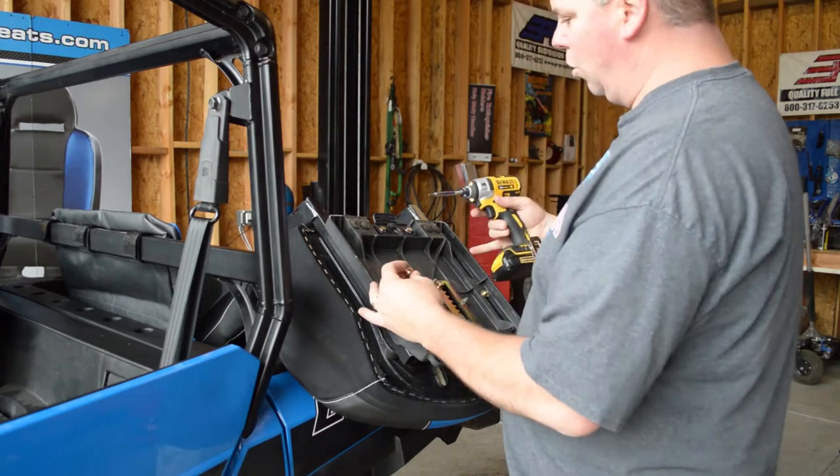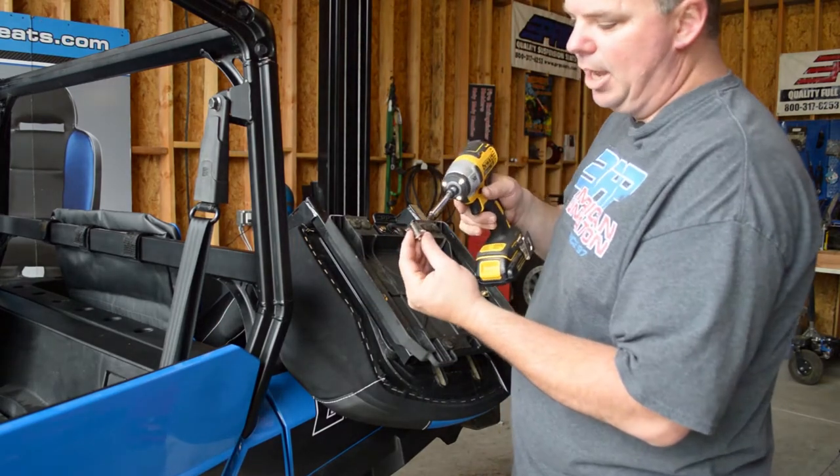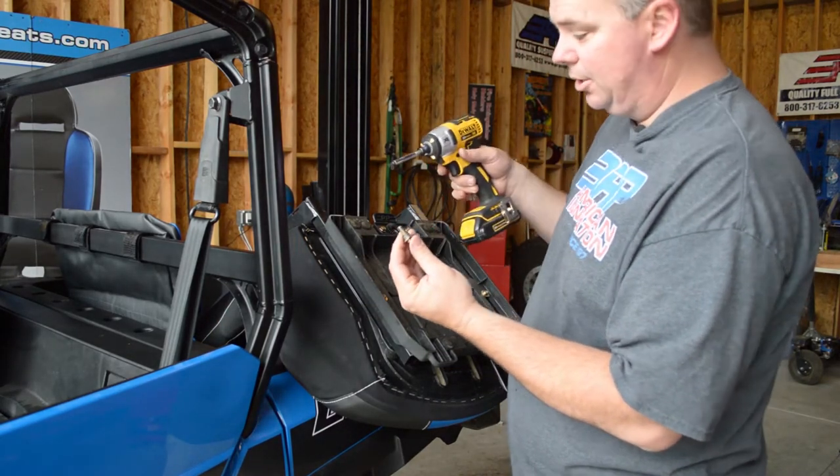When you pull the four bolts off that hold the plastic pan, you're going to want to make sure you hang on to the little spacer that's underneath each one of these.